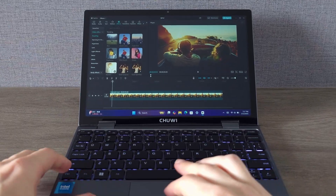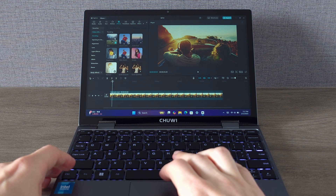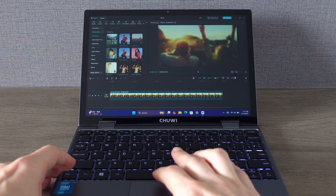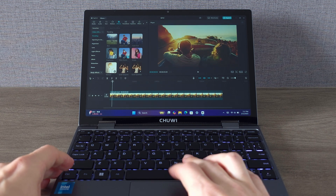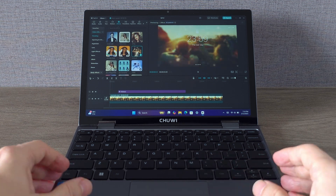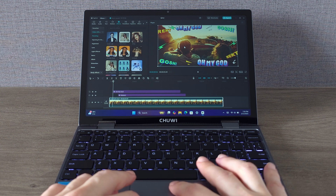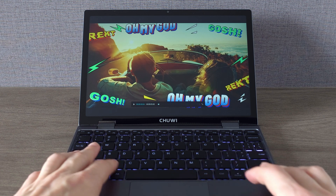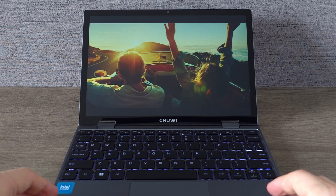One of the surprising highlights of the Minibook X is its capability for video editing. I ran some tests and to my surprise everything runs smoothly. You can definitely do some video editing on the go, and because this laptop is so compact, it's easy to take it anywhere. This makes it an excellent choice for content creators on a budget who need a portable device for their creative projects.